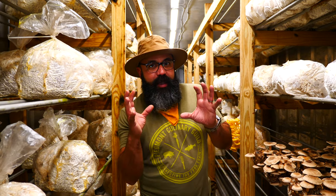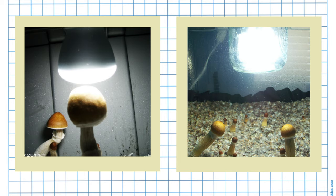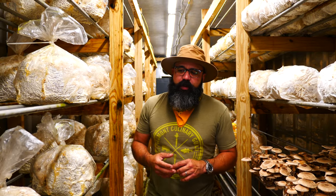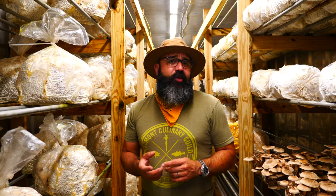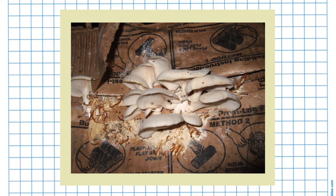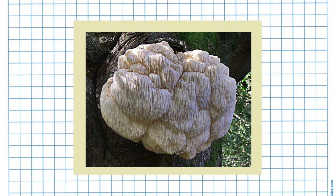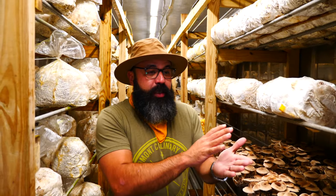Mushrooms don't need light to grow, but they are phototropic — they do grow towards light. These particular mushrooms are all decomposers, so they can pretty much grow on anything. Oyster mushrooms you could probably grow on cardboard or newspaper if you wanted to. Lion's mane tends to grow in trees that have been struck by lightning, because it's a sterilized, nitrogen-rich part of the tree — and they're like, 'hey, we like it here, we're gonna make our home here.'